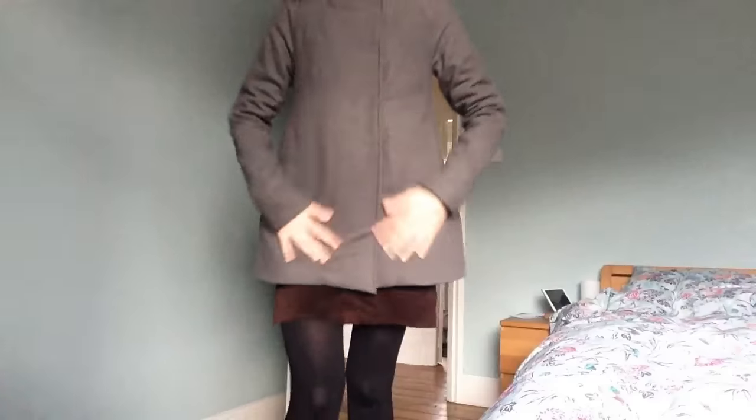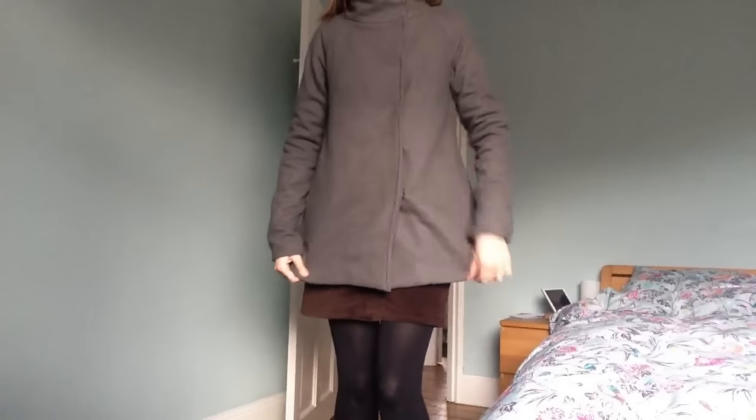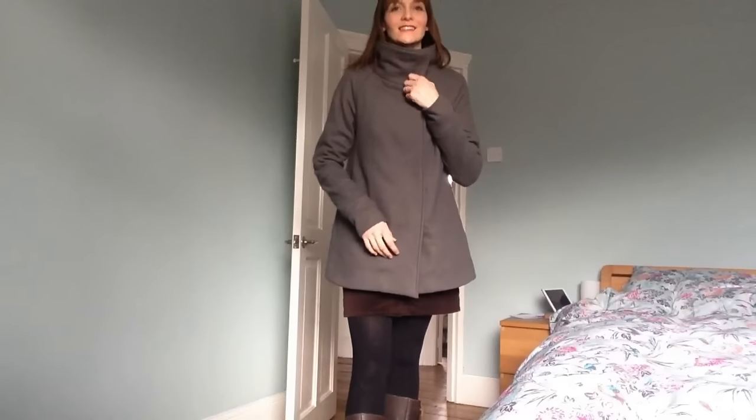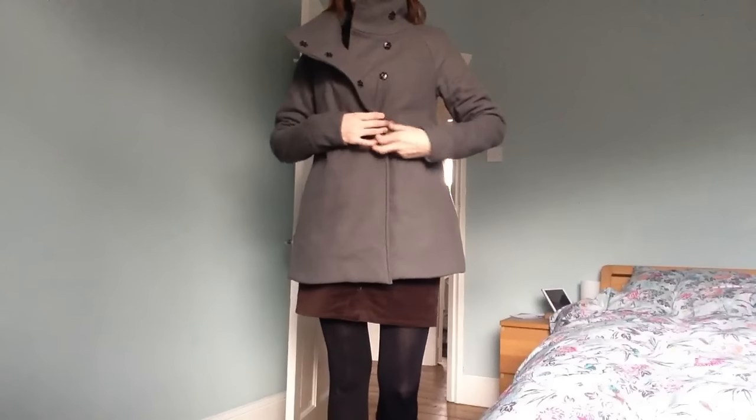So this is my last make — and it is, of course, the Closet Case Files Clare Coat. I'll stand back so you can see. I am so pleased with how it turned out. It's got snaps on the front which I really really like, and obviously you can wear it with the collar down as well as up, which I think I quite like as well.